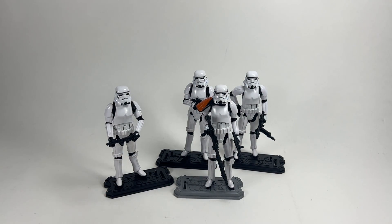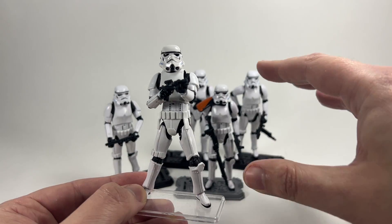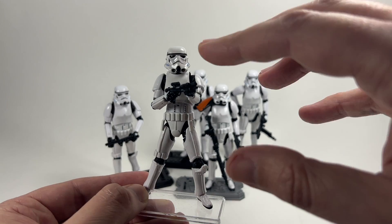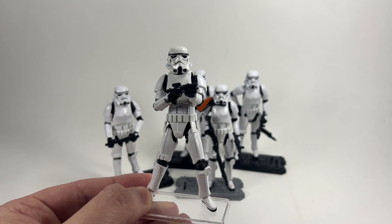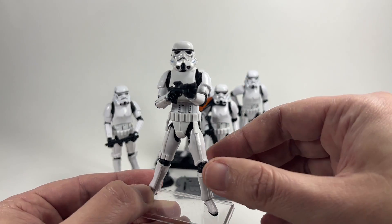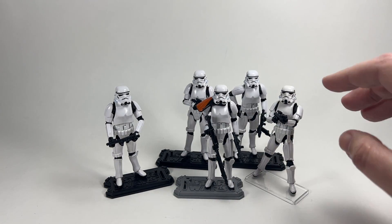I'm going to quickly bring in the Rogue One Stormtrooper VC-140 for comparison. What I've noticed is that the new ones are a lot brighter white. This could be age-related, but I remember when I reviewed the VC-140 that the body and helmet were a slightly different white to his arms, so I already thought it potentially had a yellowing issue. These new ones are absolutely gleaming white — you should be able to see the difference — they are definitely a lot whiter than the VC-140.